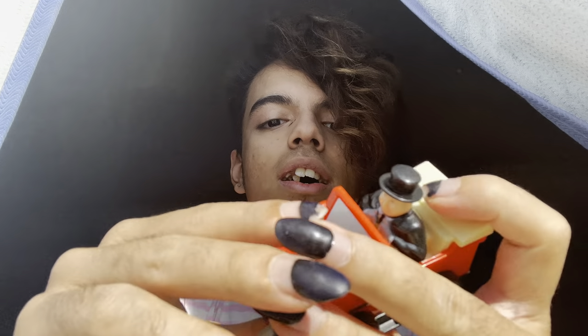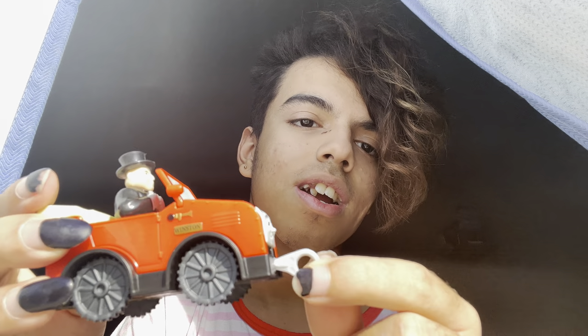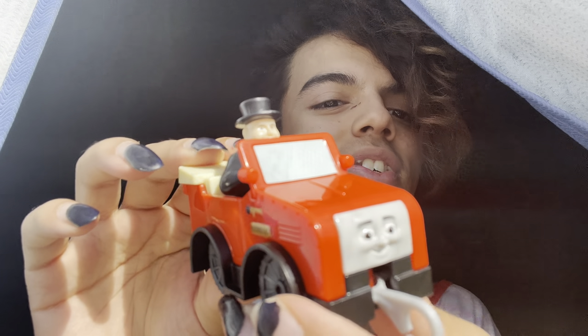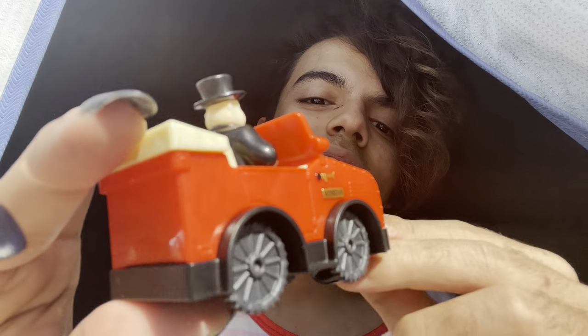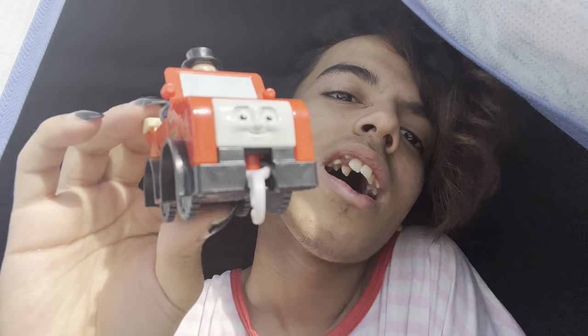It's fine either way — I could use a string or something. And that's actually good because it's easier to tie a string on this. We got Winston with his top and hat and it looks really good. His face is kind of derpy, which is funny to me.